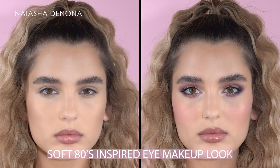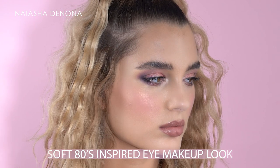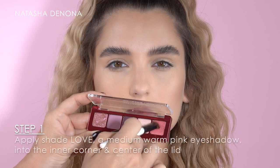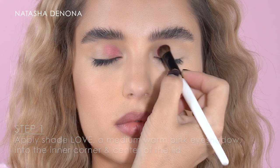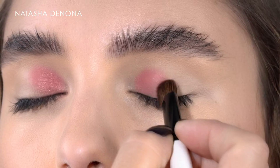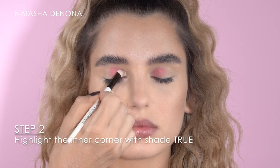For this look I want to show you a pretty unconventional placement of the eyeshadows, just to achieve a soft dreamy vibe to the look. For the beginning I'm picking the shade Love, which is a medium warm pink, placing it onto the inner corner of the lid and dragging it slightly towards the center. Then with the shade True I'm highlighting the inner corner.